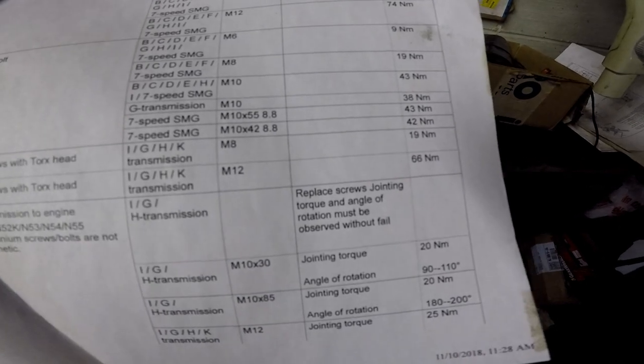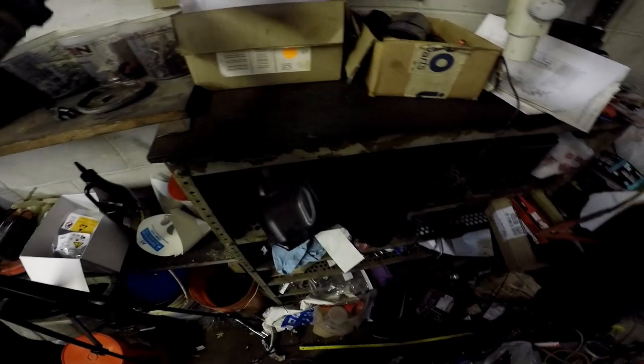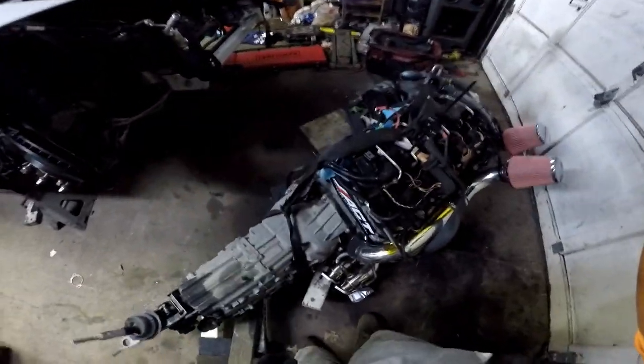For steel screws, M12 and M8 — 66 and 19 newton meters — so that's what I used. You can tell if the bolts are steel or not by using a magnet, but there's also a significant weight difference. You've got this size, then you have this smaller size over here, and then you've got a bolt for the starter which is a different size — but the starter doesn't really count on that sheet.